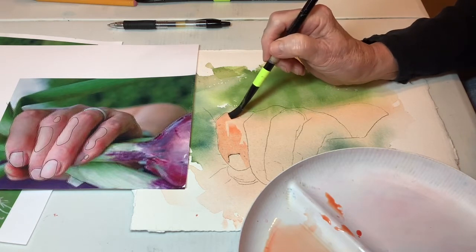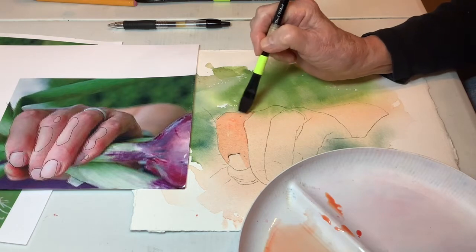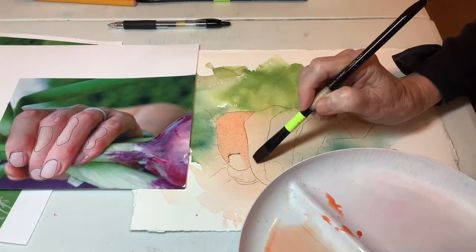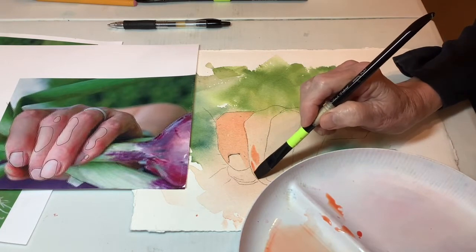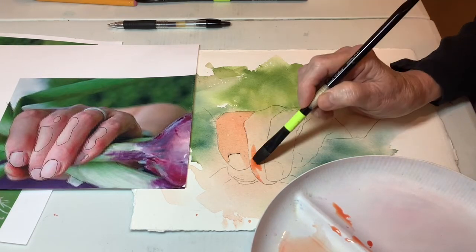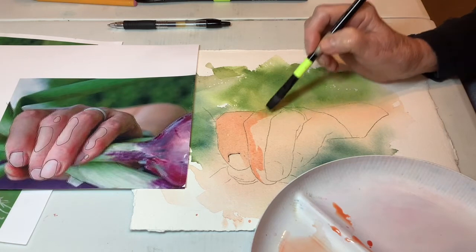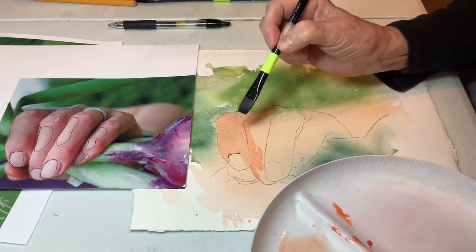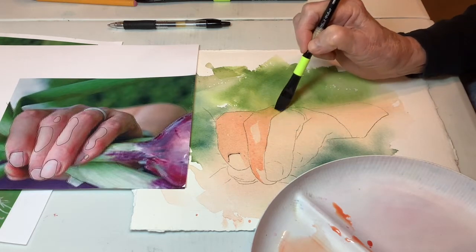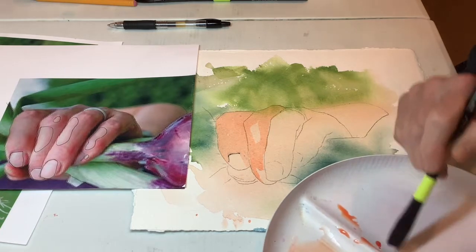I like to use a flat brush on these because I get kind of a carved-out shape — that really happens later on. Maybe a little bit right in there. I'm just continuing this same wet approach. Oops, I forgot that area. Well, I screwed that up. We'll live over it. I seem to be accident prone today.